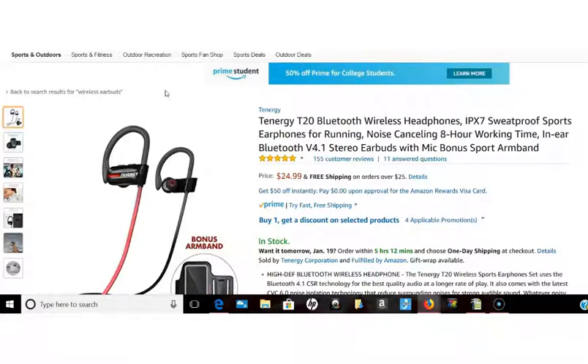For people who are active — you're jogging, you're biking — you really need a product that's gonna move with you, that you don't have to worry about coming off your ear while you're working out.